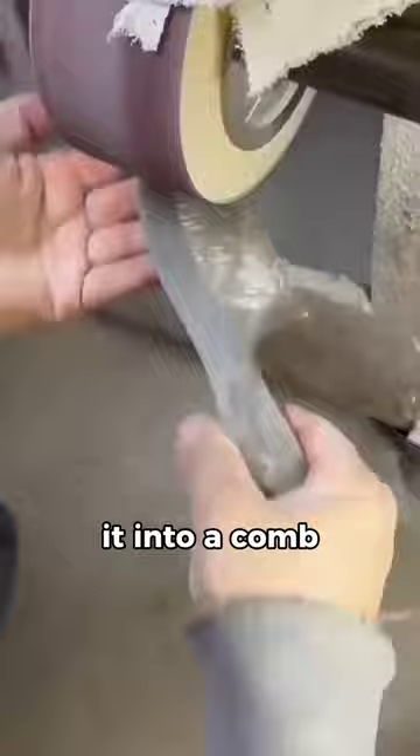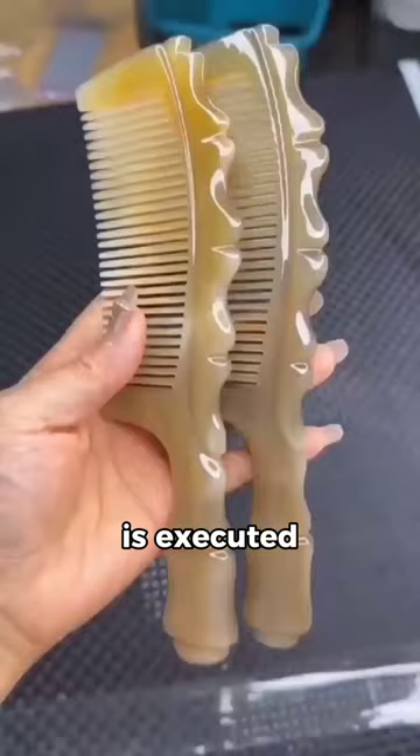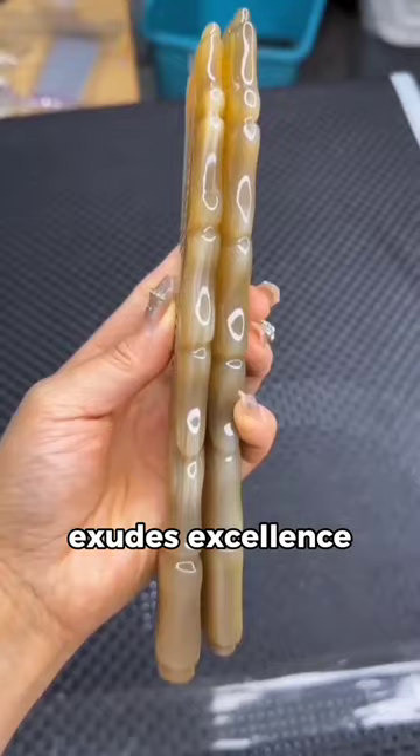He transforms it into a comb, carefully extracting each tooth with much care. Every step of the process is executed with attention to detail, resulting in a comb that exudes excellence.